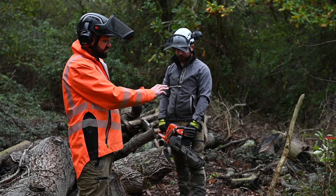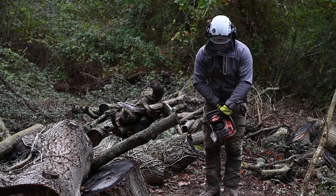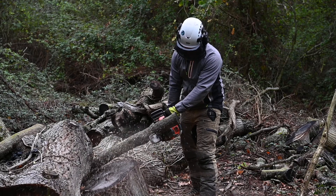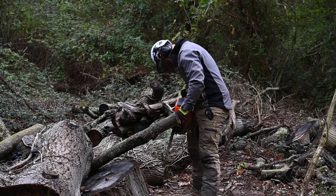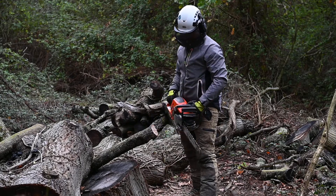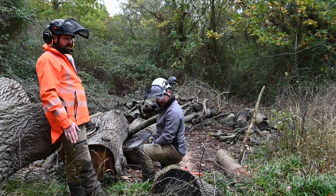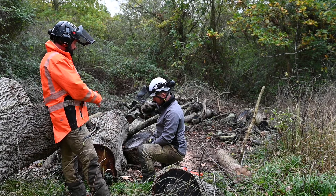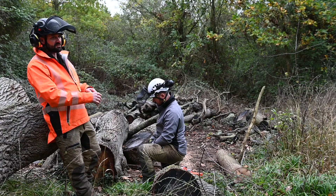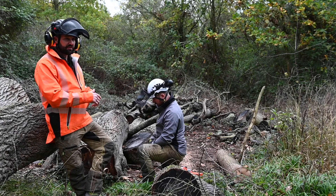That will avoid the saw getting trapped and ensure a clean cut. Another cut candidates are expected to demonstrate is a bore cut. Andy's going to do this now, approaching the timber using just above the kickback part of the chain. This is important in chain management — depth gauges must be set correctly, as incorrect settings increase the chance of kickback and make the saw very aggressive and hard to control.